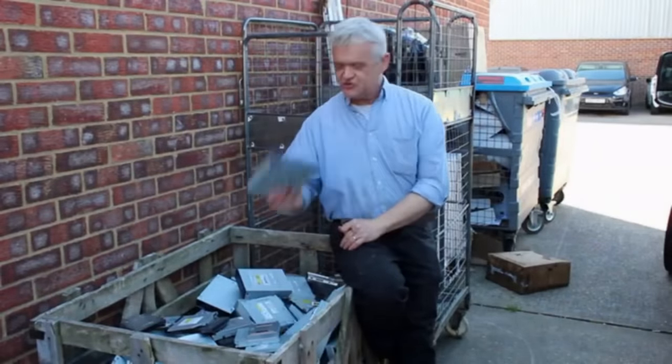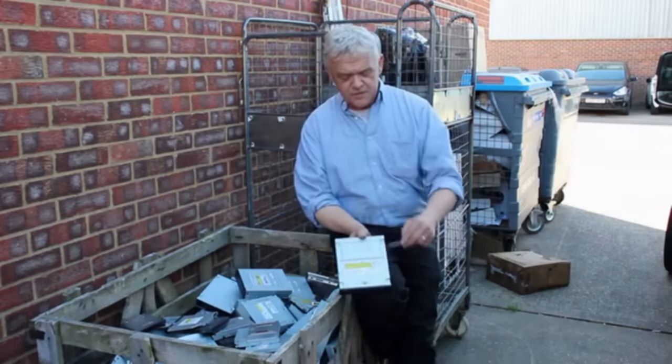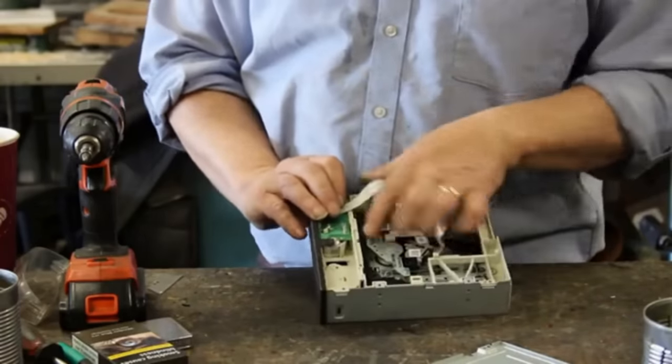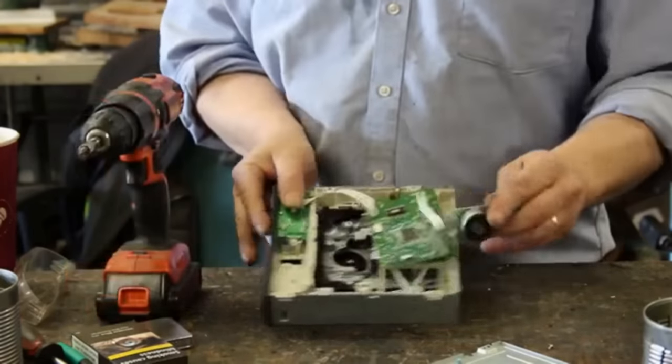This is a big bin of old DVD and CD players just getting thrown away — it's a real shame because nobody uses them anymore, but there are some great pieces in here we can use. If you ever see these lying around, pick one up. They're really easy to open — there are four screws; take those off and this top bit will just pop straight off. Underneath we've got a board that can come out, and it's that bit we want. Three screws hold that in place — undo those and it pops straight out.